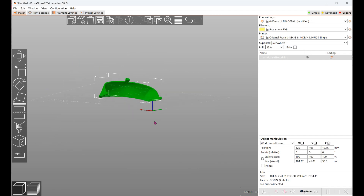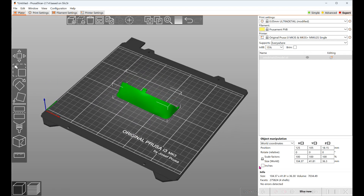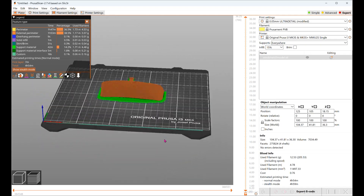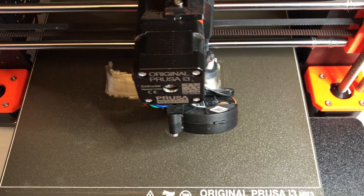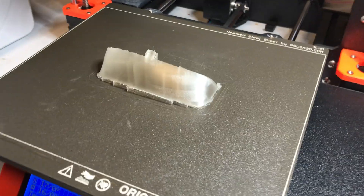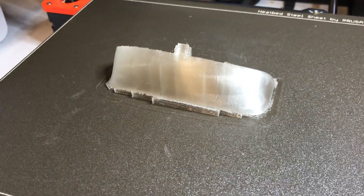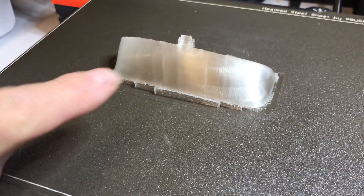I loaded the STL file created from the solid model of the windshield into the slicer and I'm going to try to print it in PVB so I can make a nice smooth model by using alcohol. I specified support in the material. Here's the 3D print of the windshield with the support down here.